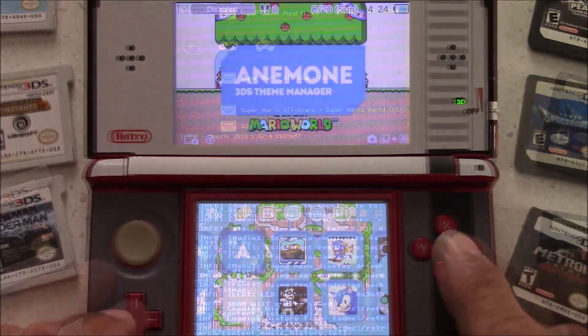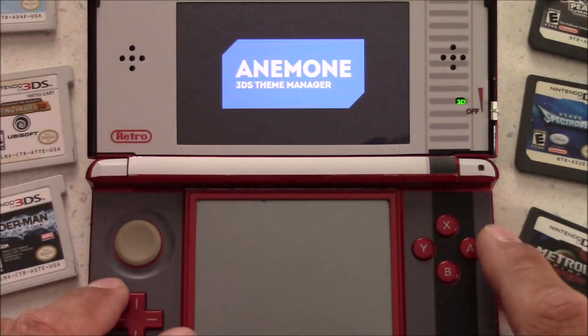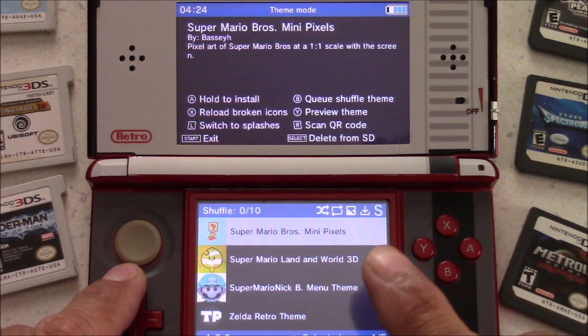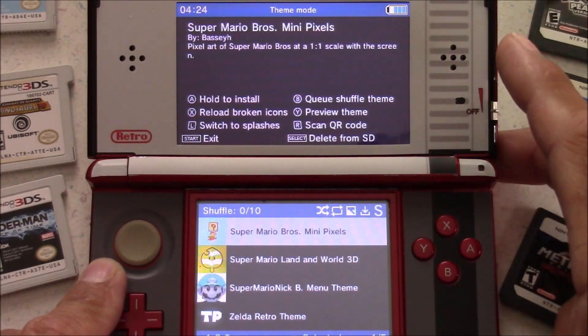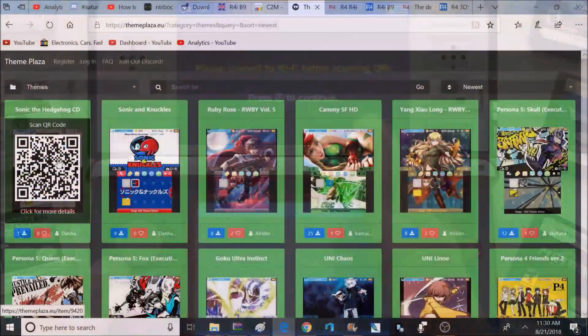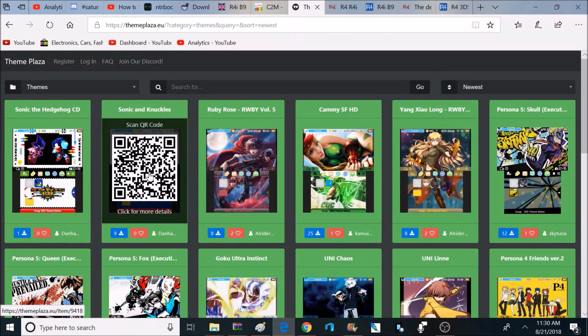One really cool application I like quite a bit is this custom theme manager. With this theme manager, you have access to all kinds of different themes. You can even download themes by scanning QR codes — just hit the right shoulder button to bring up the QR code scanner, then head over to the theme website and scan any of the QR codes to download that theme to your 3DS.